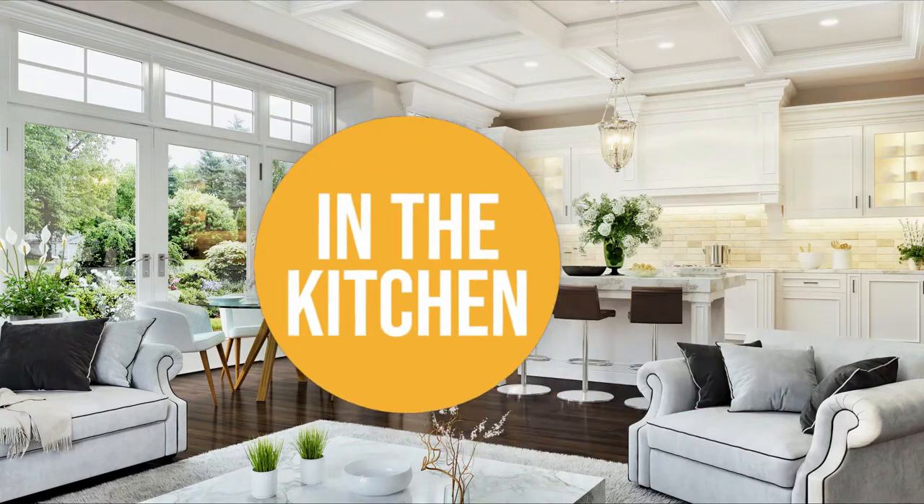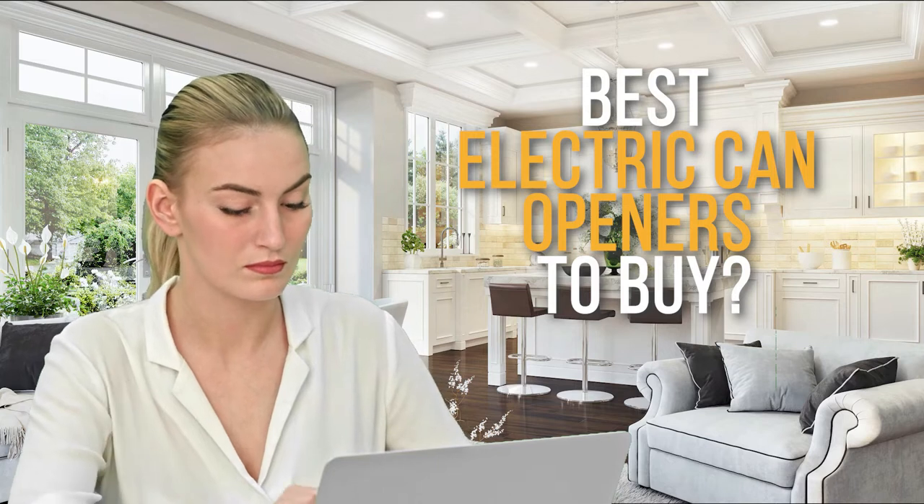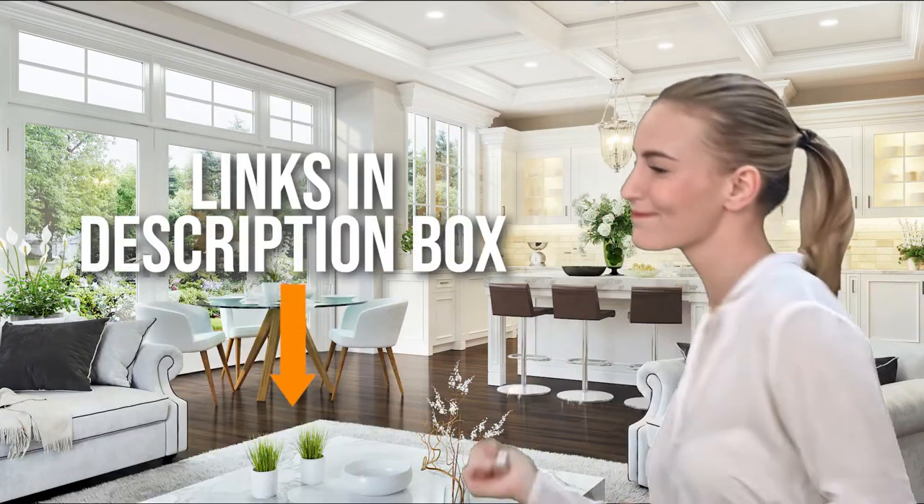Welcome back kitchen enthusiasts, we are in the kitchen, and we are here to help you decide which electric can openers to buy today. As always, don't worry about taking any notes. All of the links for the products we mentioned are in the description below.